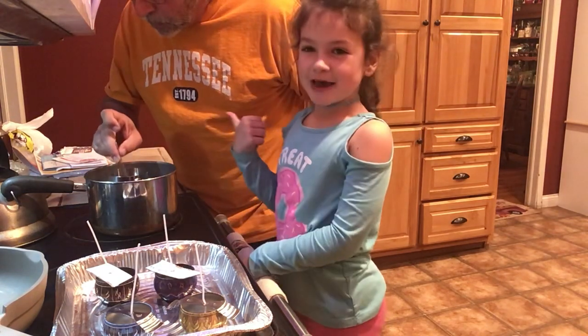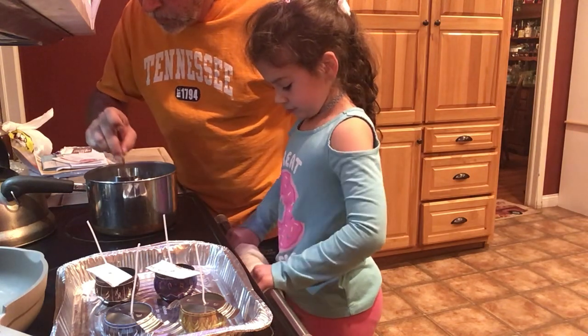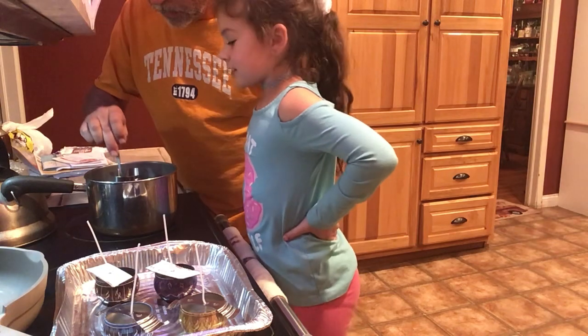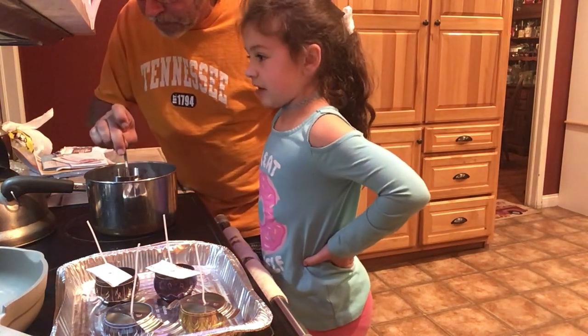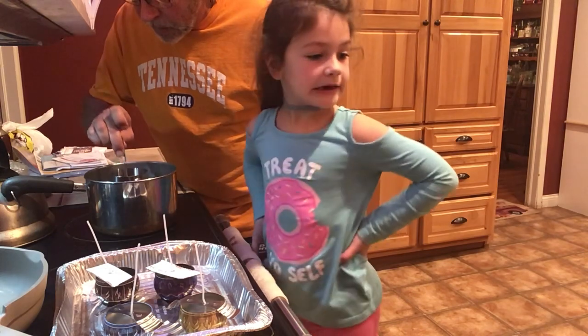He's going to be helping me if I get burnt. Ow. I pinched myself. I don't know how many candles it's going to make — we'll see.